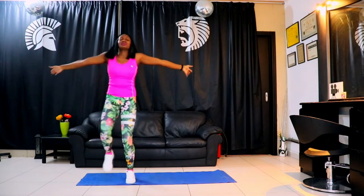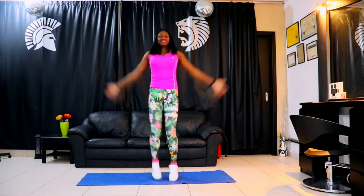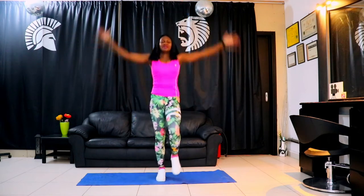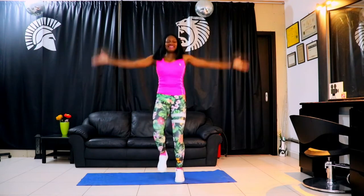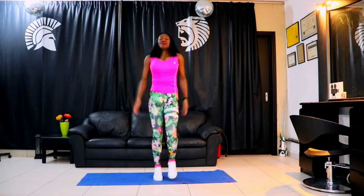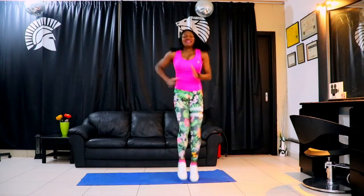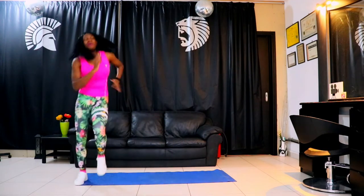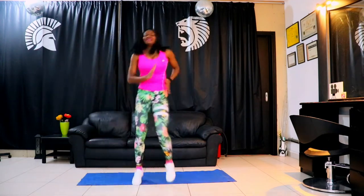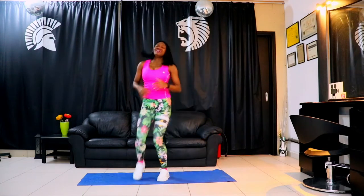Spread your arms out. Let's go, above the head. Quick warm-up, let's go, let's get the body warmed up. My heart rate is going up already. Let me know how you're feeling at home. We can do it.